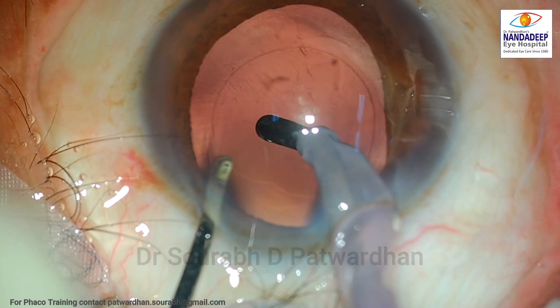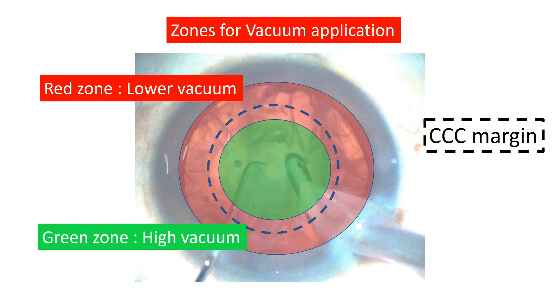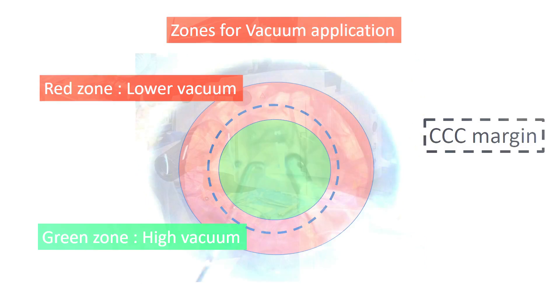So what was the difference between the first and the second case? In the first case, the irrigation was properly inside the entire chamber and the IA probe was pushed in and not withdrawn completely — that is very important. You can record your own surgical videos and find that these tips will help you improve your cortex aspiration. Always understand the zones of vacuum application and use lower or higher vacuum accordingly — that will make cortex aspiration very effective, very safe, and at the same time very quick.